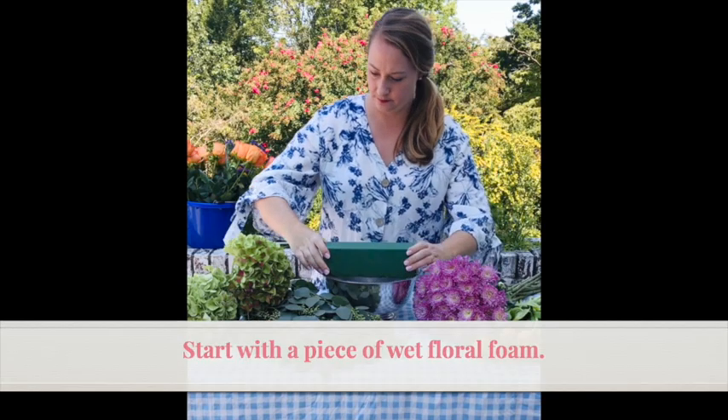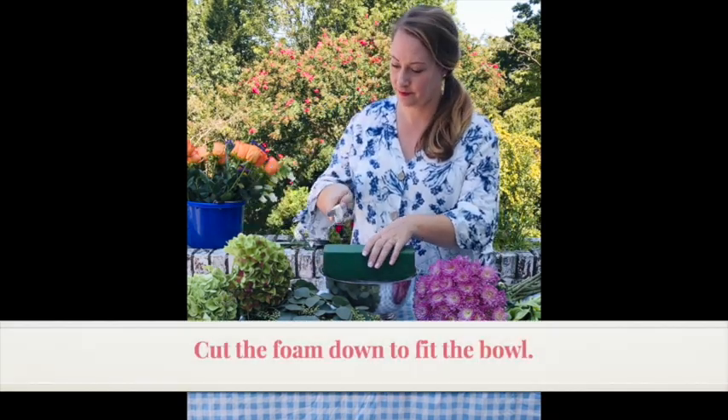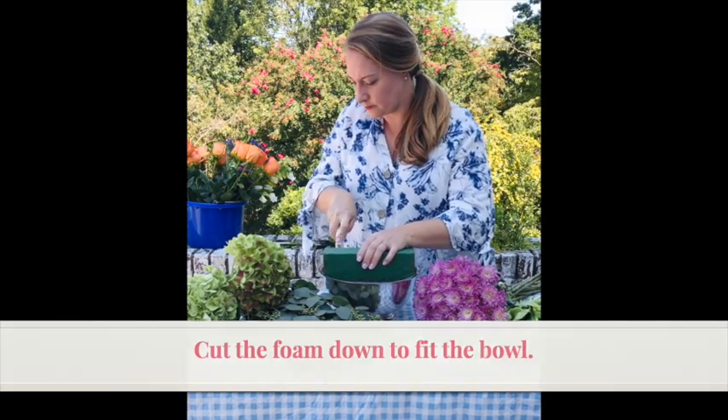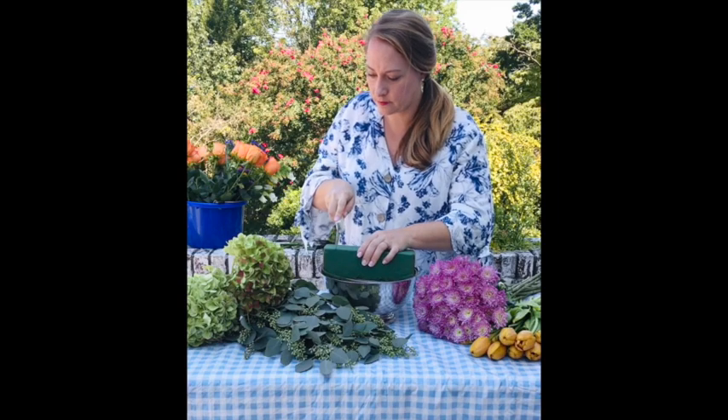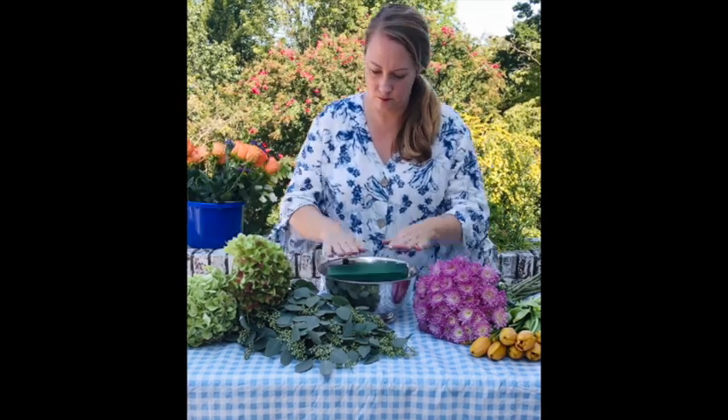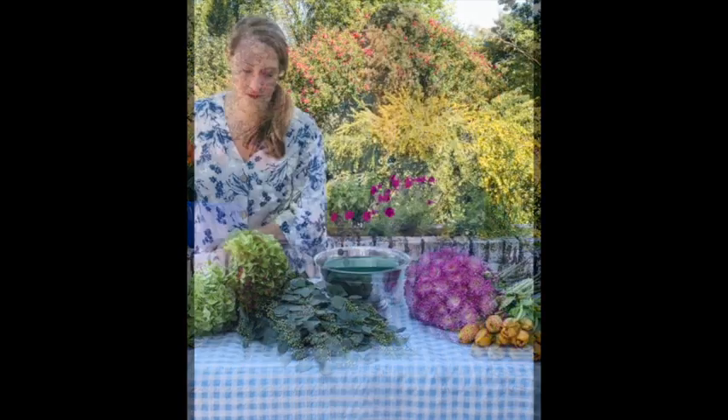We'll start with a piece of wet floral foam that we're going to cut down to fit our silver plate bowl. With a sharp knife I'm just going to cut off the extra foam so that it will fit, and I'm gonna press that foam down firmly into my bowl and use that little extra piece to fill out the side.